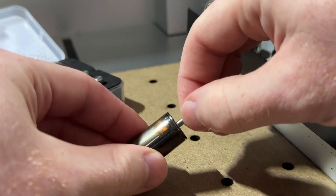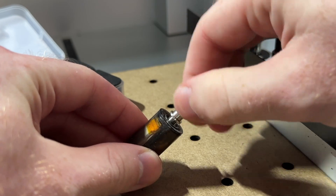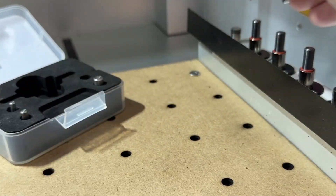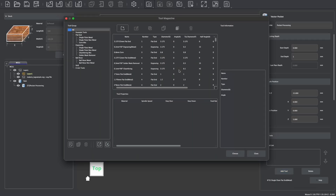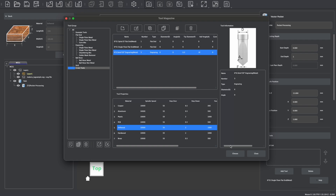You also need to replace the shank that's on the wireless probe to match the size collet that you've installed, or else the probe will not be able to be picked up during a tool change. Lastly, it's important that you adjust your tool library in your CAM software to correspond with your new bits.